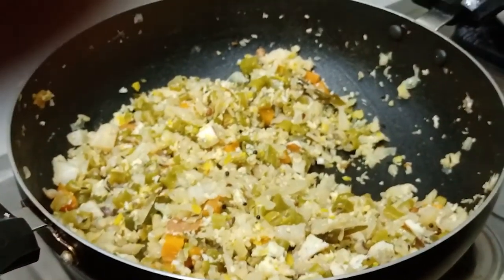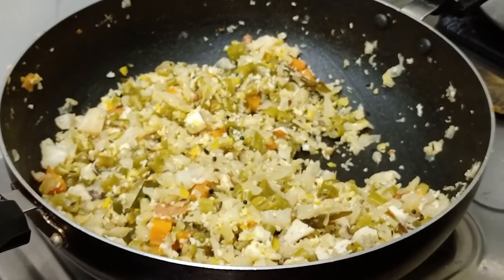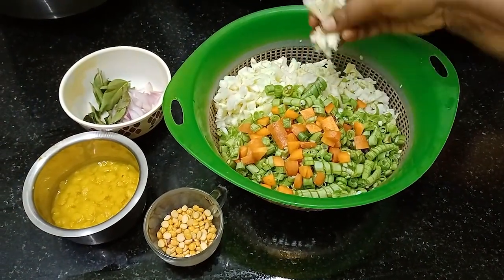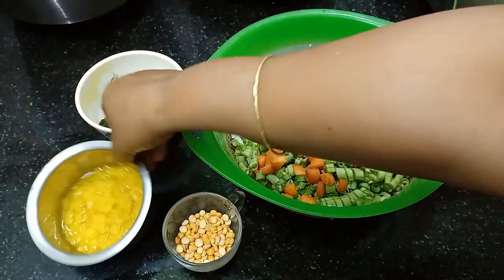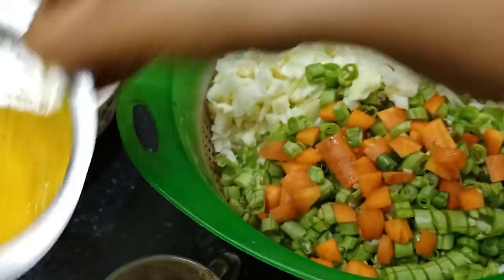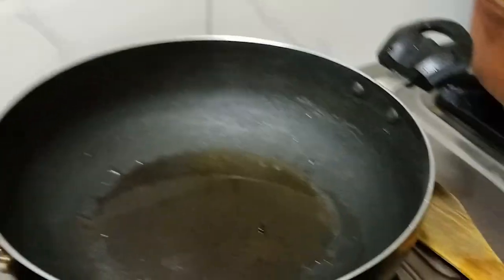Now let's put in the carrot beans. Let's add a little carrot beans and a little bit of carrot beans. Then we add a little bit of the egg. Now we add 3 spoons of egg.